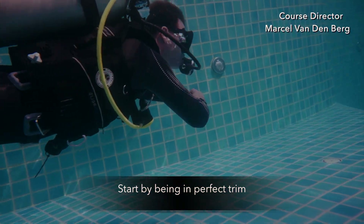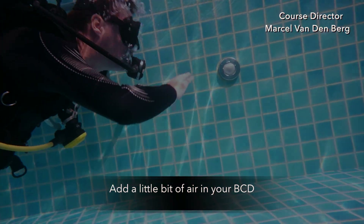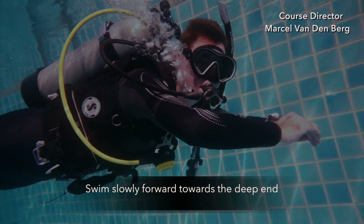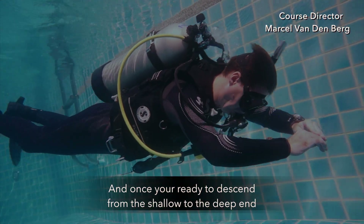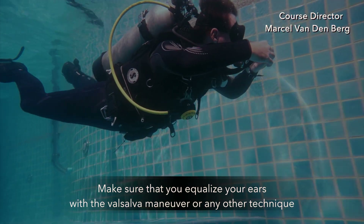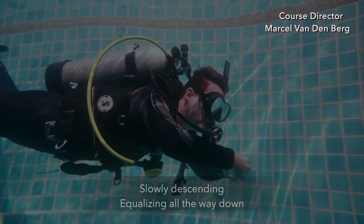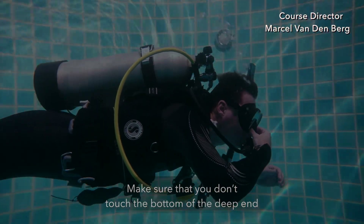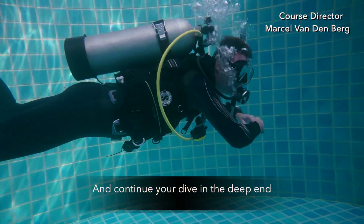Start by being in perfect trim. Don't touch the bottom or the surface. Make sure that you're completely streamlined and have a little bit of air in your BCD, adjusting it for neutral buoyancy. Swim slowly forward towards the deep end. Once you're ready to descend from the shallow to the deep end, make sure that you equalize your ears with the Valsalva maneuver or any other technique. Release some air from the BCD, slowly exhale, so you're descending, equalizing all the way down. Make sure that you don't touch the bottom of the deep end, and continue your dive.